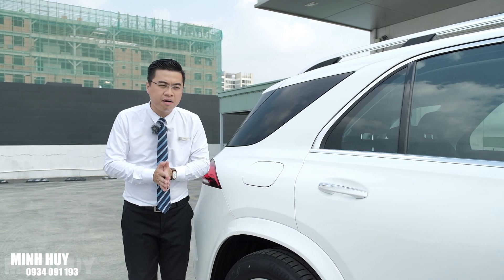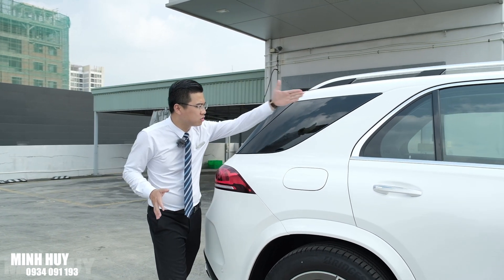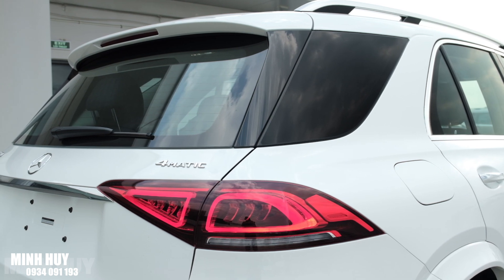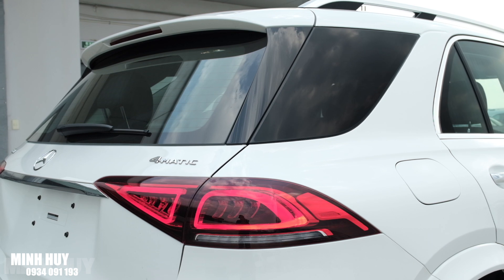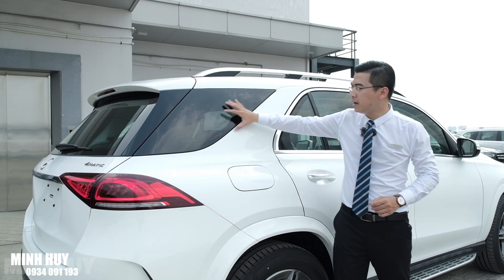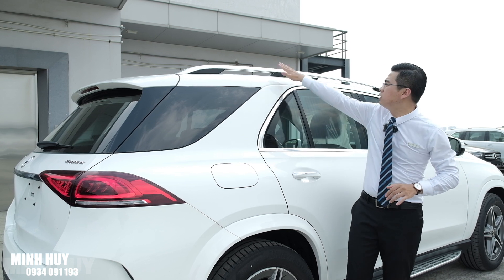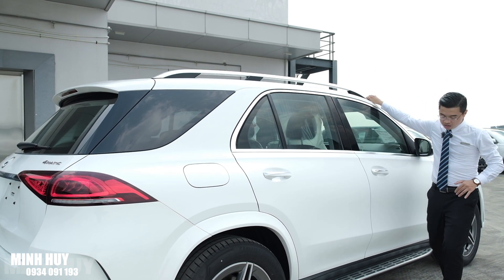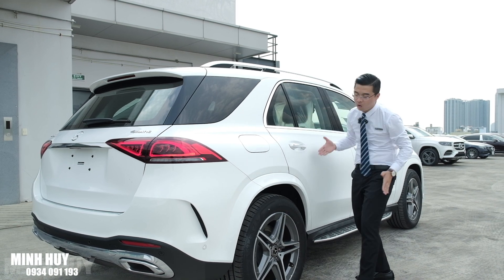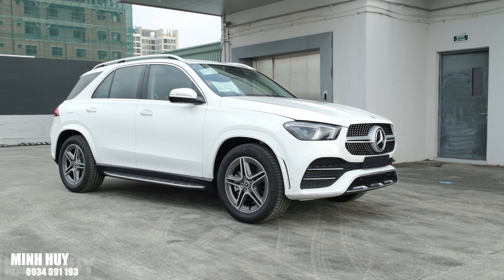Một điểm nhỏ để phân biệt GLE với các xe gầm cao khác của Mercedes chính là phần cột C và cột D được xẻ thêm một ô kính tam giác xéo, trông rất hay. Khi ngồi ở hàng ghế thứ ba, ô kính này giúp nhìn thoáng hơn - đây cũng là đặc điểm khác biệt giữa GLE so với các đối thủ cùng phân khúc. Phía trên có giá nóc bằng nhôm cứng cáp. Những hốc bánh xe được thiết kế to, khỏe khoắn, với bộ mâm AMG 5 chấu kép sơn màu xám, trông rất khỏe và thể thao.